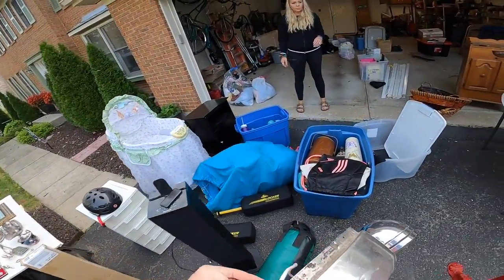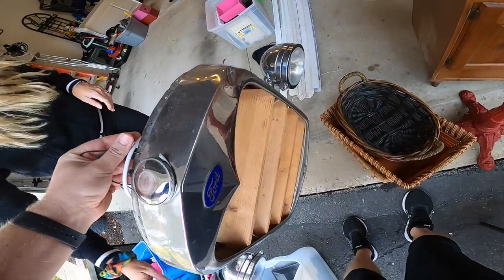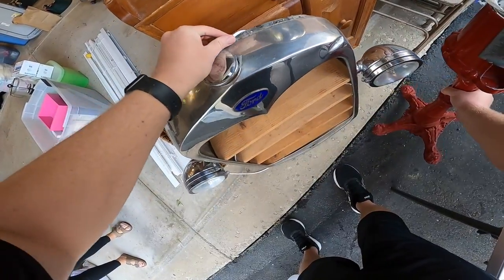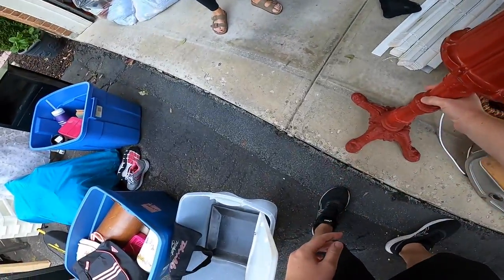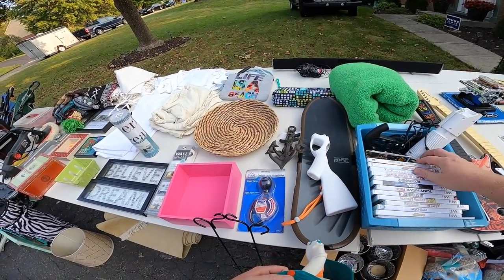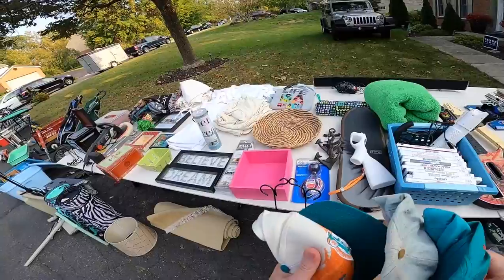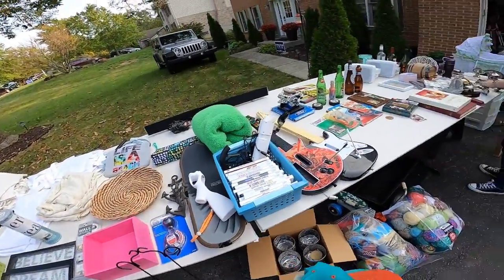I'm gonna buy them both and set them here if that's okay. Absolutely. This light bulb is blown but you just take the front cover off and change it. My dad actually made that. That's very cool — he made it for my son, now my son's 17 and 17-year-olds don't like anything. I'll do 20. What are you asking for the Playmobil train stuff? I would take 25 for all that — for the whole box. There's a track and there's the train and the people, so both of those boxes.